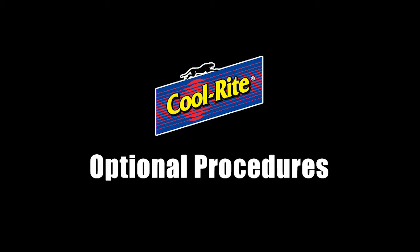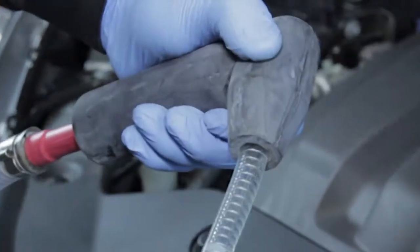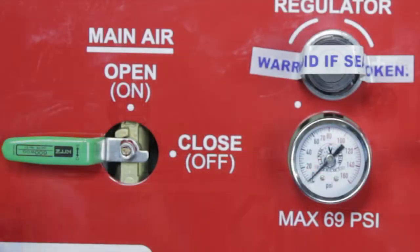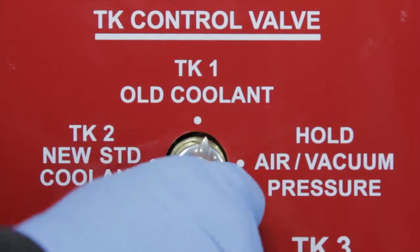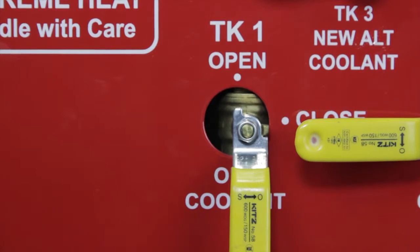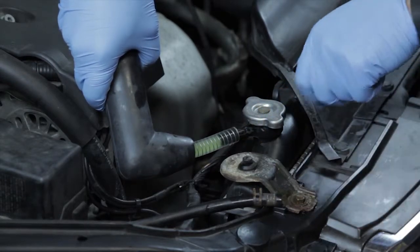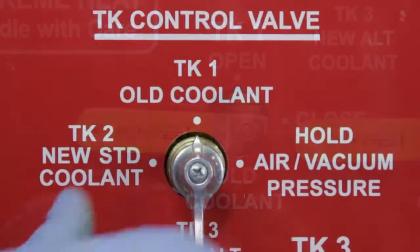We would now like to discuss a few optional procedures. Pressure relief process: before beginning the coolant exchange, it's very important to relieve pressure in the vehicle's cooling system. With the engine off, connect the suction wand to the cone, then connect the open end of the suction wand to the overflow hose. Connect a shop air hose to the machine, turn the green main air switch to the open position, turn the orange air control switch to the vacuum position, and turn the silver tank control valve to tank number one. Verify that the vacuum gauge reads 15 to 20 inches of vacuum, then turn the yellow tank one valve to the open position. Now slowly open the radiator cap so that all of the pressure vents to the machine. When the pressure is relieved, close the yellow tank number one valve and turn the silver tank control valve back to the hold position.